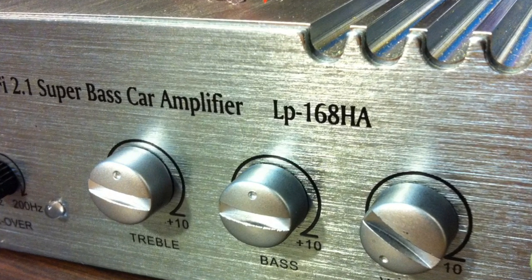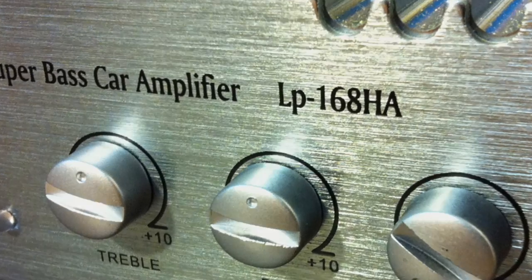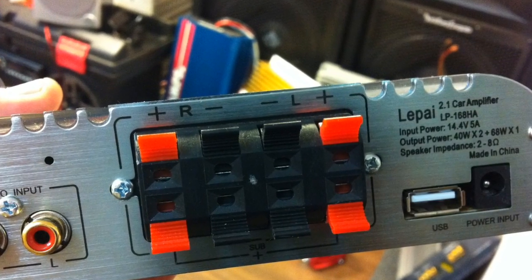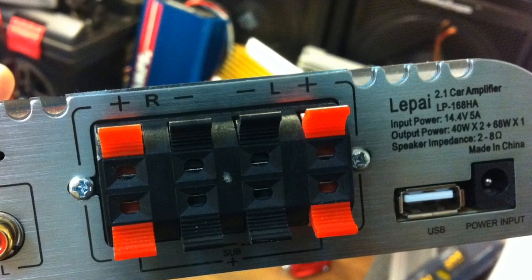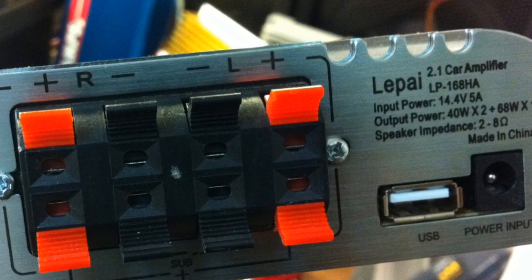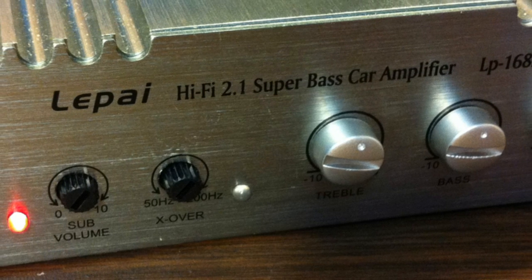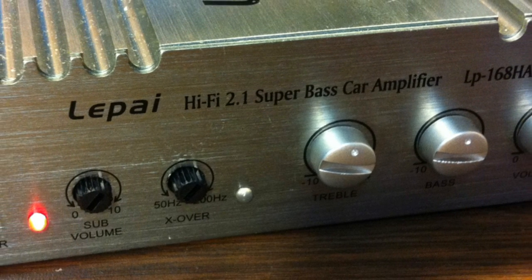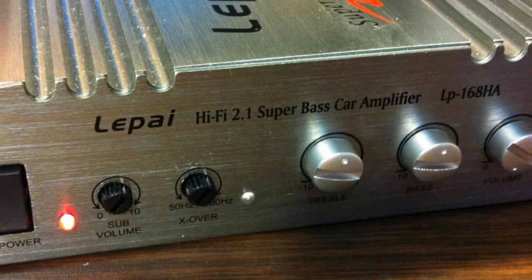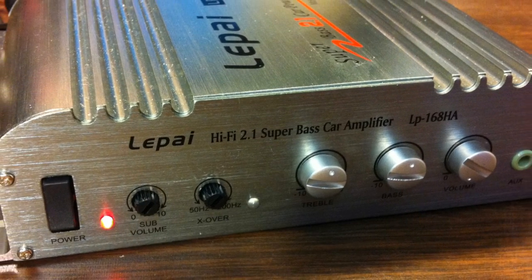There is the test of the Lapai LP-168HA by OldSchoolStereo.com. Hope you guys enjoyed the review. Please check the info section for a link to OldSchoolStereo.com where I have a matrix of all the Chinese mini-amps — the Chinese mini-amp invasion. This is Big D-Wiz, OldSchoolStereo.com. I'm out of here.